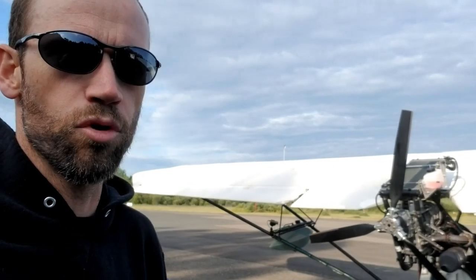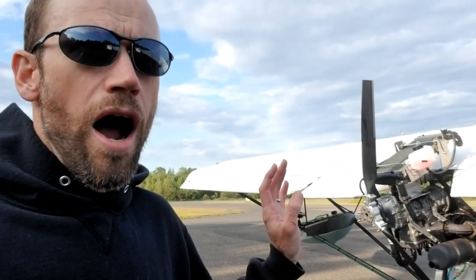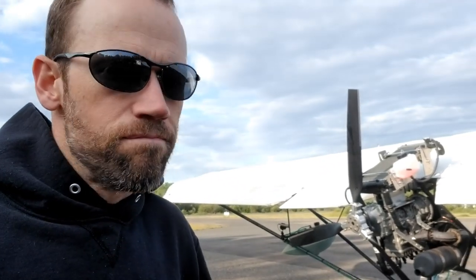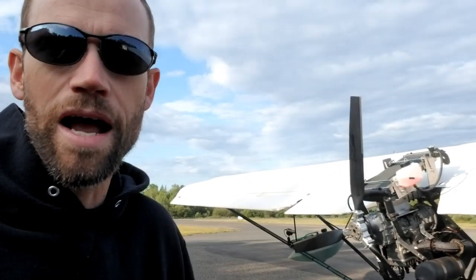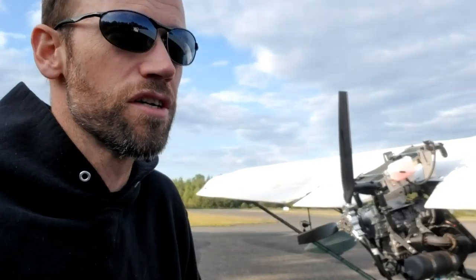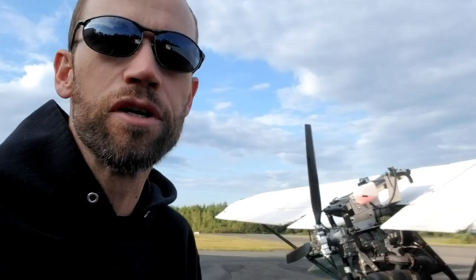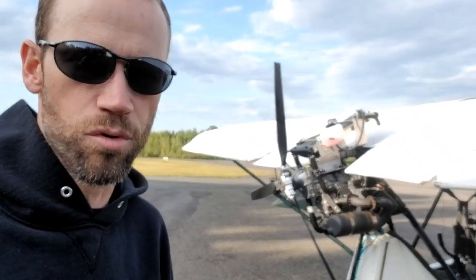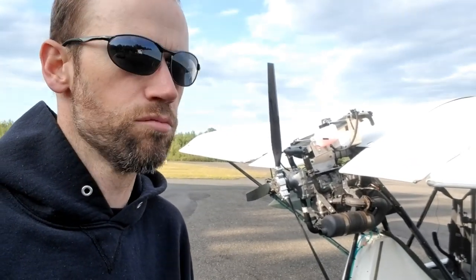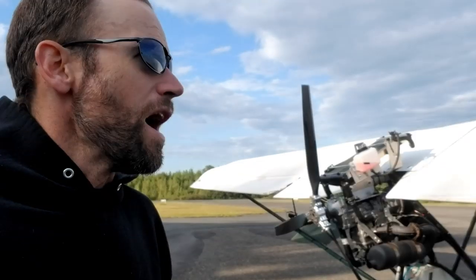The other thing that three-bladed props are known for is a reduction in vibration. They run a bit more smoothly. So, I did notice that sitting in the back seat of the beaver, where I'm that close to the engine and the source of vibration, I got jiggled around. I could feel the vibration and it was irritating. And so I thought, well, let's put a third blade on and that will smooth out the vibration.